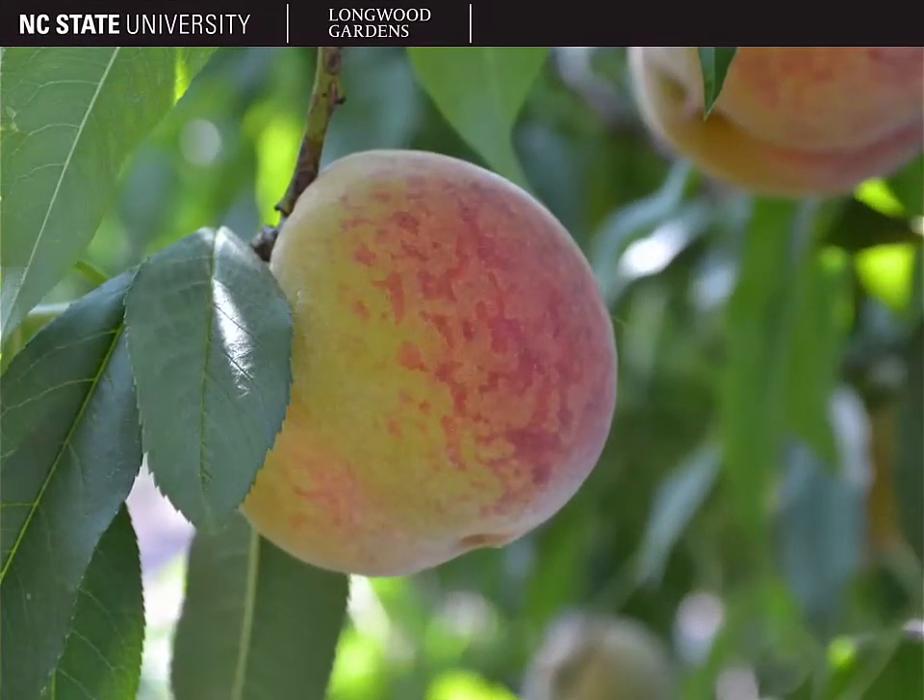Here you can see the peach fruit. It's a globular fruit about three inches in diameter, and it can come in a multitude of colors, including green, yellow, orange, and red. Also characteristic of peach fruits is the soft pubescence, or peach fuzz, which covers the entire fruit.